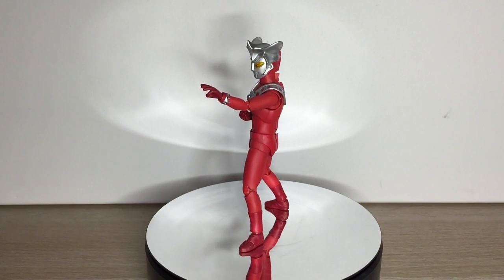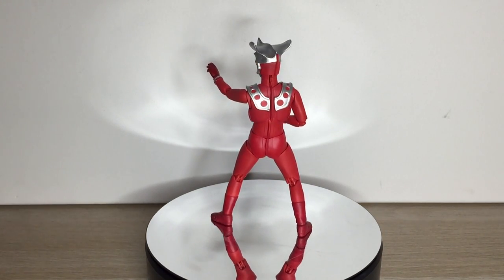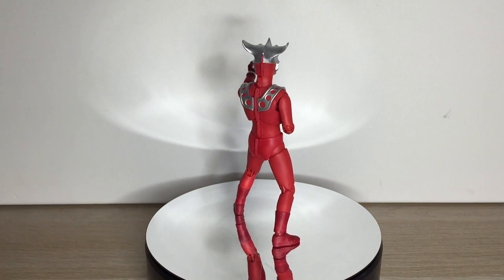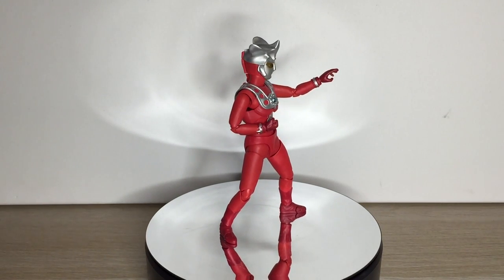As with the other Showa Ultra Figuarts, Leo is sculpted from his Showa suit design and proportions. The sculptwork itself and the engineering is excellent. Leo is a solid figure, despite being mostly hollow plastic.